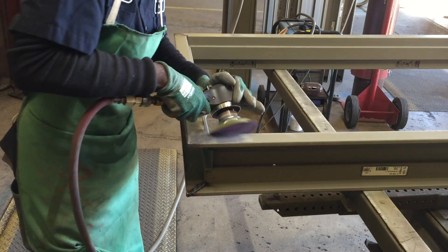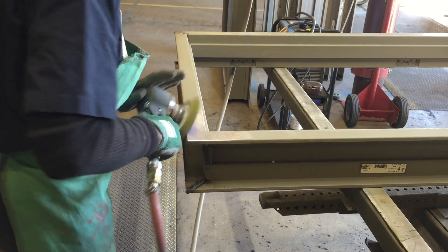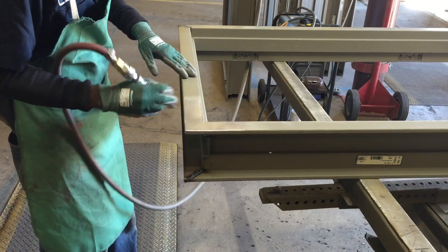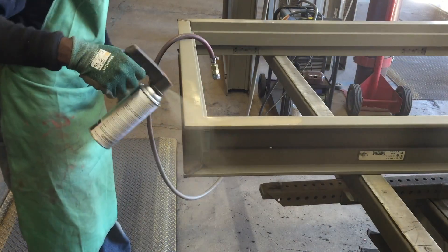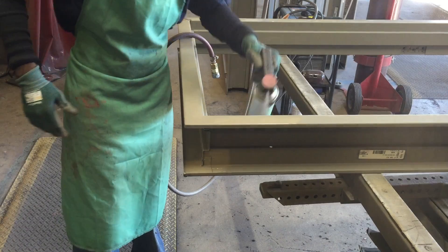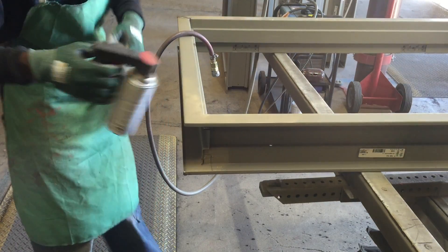Using an orbital sander, sand over the entire area. Clean it off with compressed air, then restore prime coating to the inside and outside areas of the frame. Be sure to coat the weld on the inside of the frame for corrosion protection.